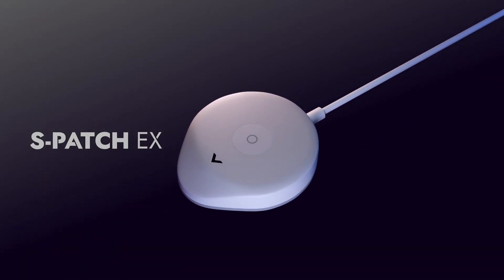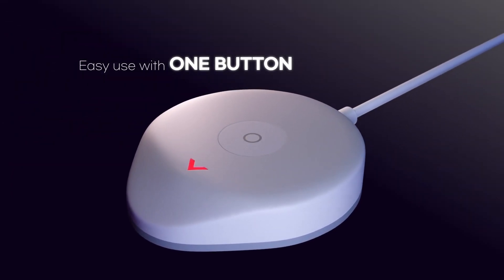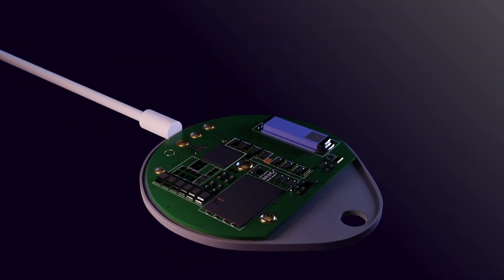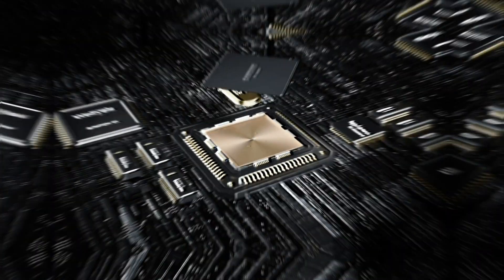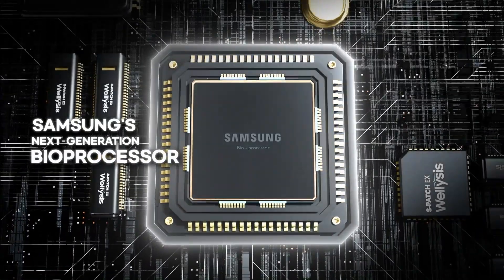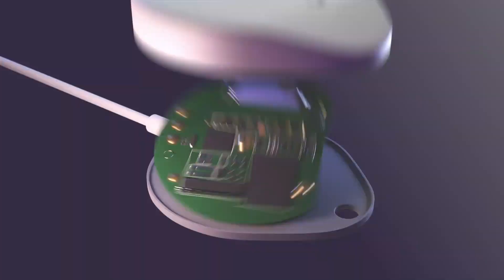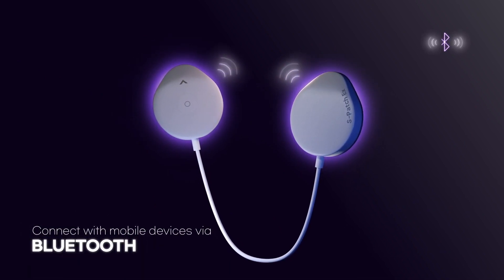Introducing the more powerful Aspatch EX. With only one button and without missing any data, Aspatch captures a range of biometric signals including electrocardiogram, and quickly transfers the data to connected devices.